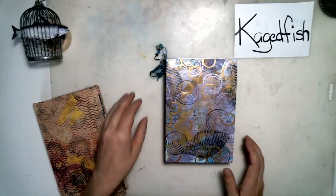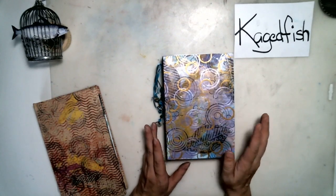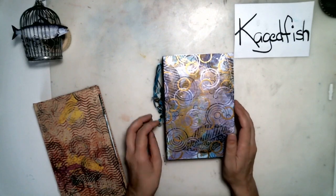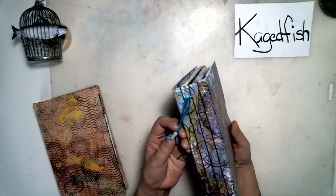Hello everyone. I recently sold a couple of junk journals and I just wanted to do a really quick flip through before they go away, so I can remember what they look like and what they were.